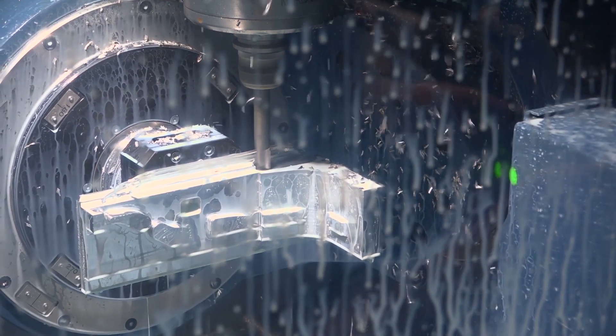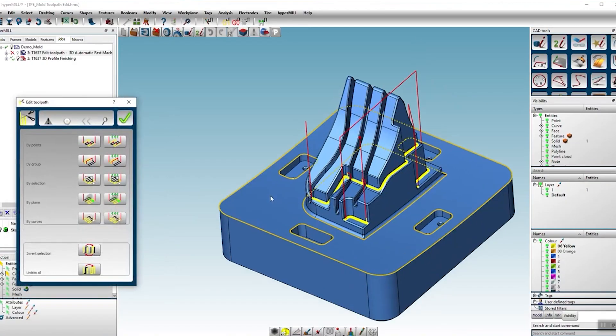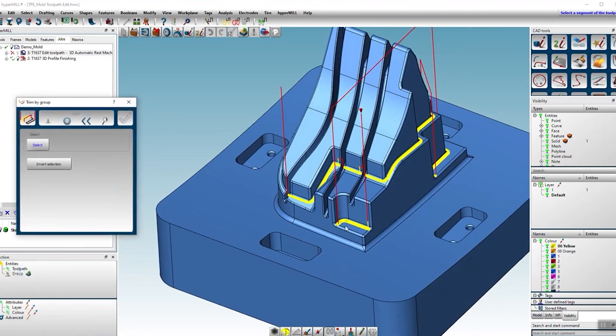What are the things you could explain to somebody who's never used HyperMill that have really made you excited and shown what it can do for the company? It really makes you a lot more confident with your programming. It gouge checks, collision checks against vices, fixtures, and things.